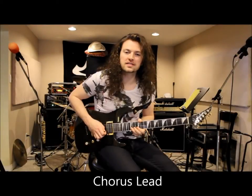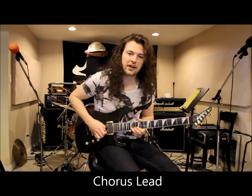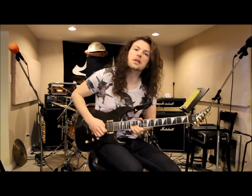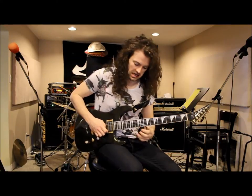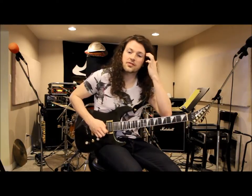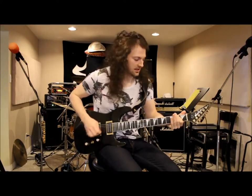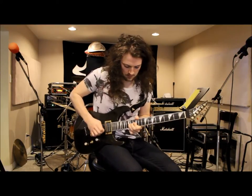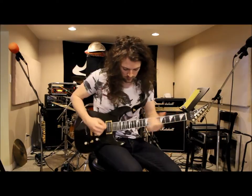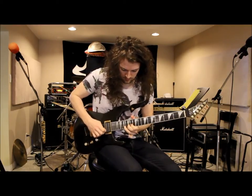The lead part over the chorus: you want to bend up from your fifteenth fret on your fifth string all the way up to the seventeenth fret, then hit your thirteenth fret, and then go up to the seventeenth fret. There are a lot of harmonies in the recording as well as how we play it live, so feel free to mess around with how you want to play that section.